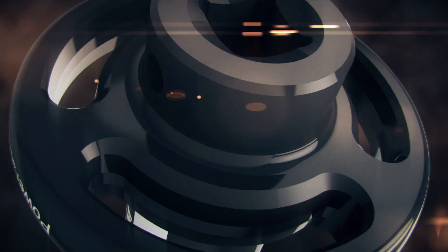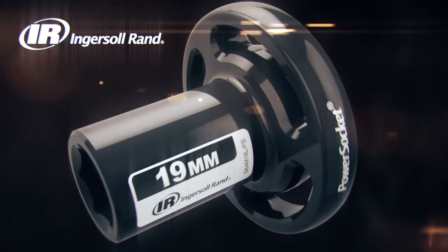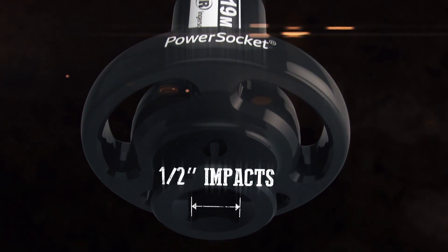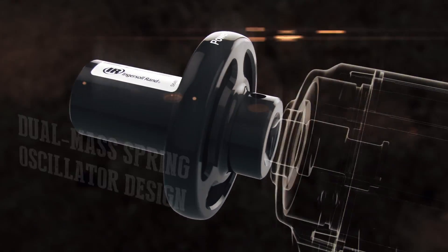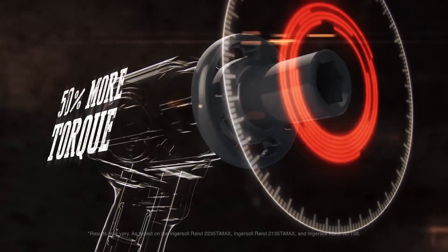Stubborn bolts, prepare to meet your match. Introducing the Ingersoll Rand Power Socket. Designed to work with standard half-inch drive impact tools, the Power Socket's unique, patent-pending, dual-mass spring oscillator design increases the reverse torque of a standard half-inch impact tool by up to 50%.